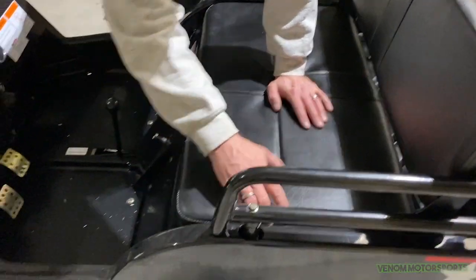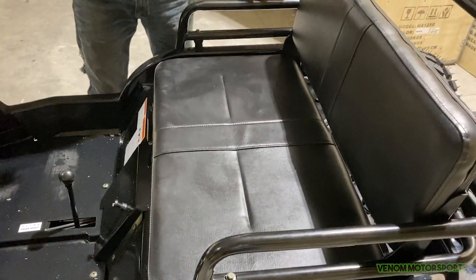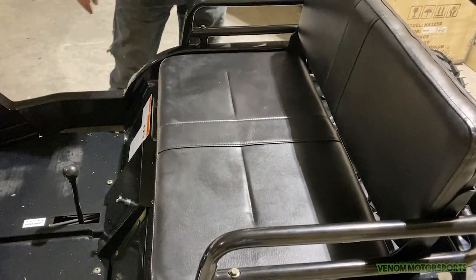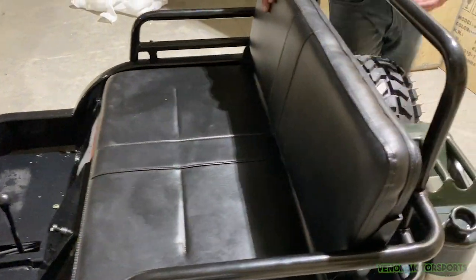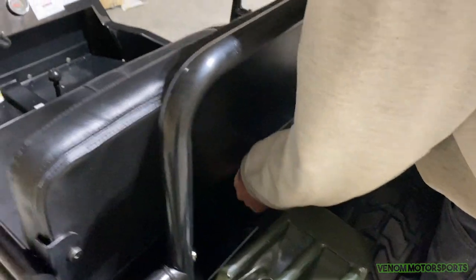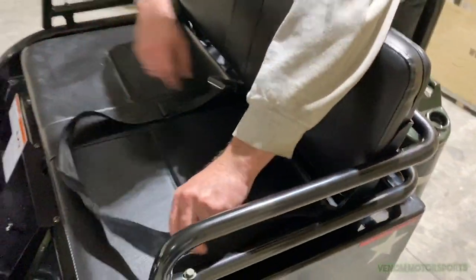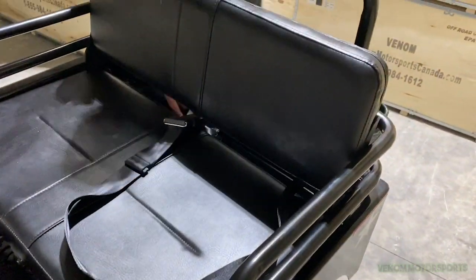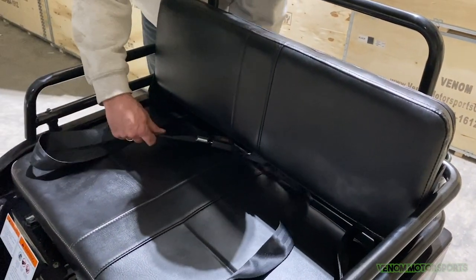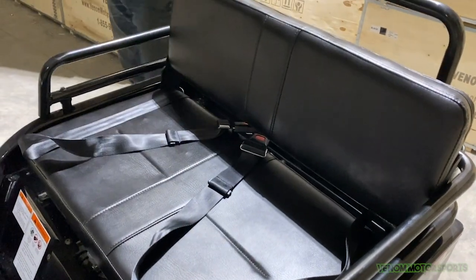Had to finesse it in with a mallet, but it went in. It's a little easier once you sit on it and move it a few times. Now you have the seatbelts in the back. Since I kept them all together, all you have to do is pull them through from behind the seat — and you're good to go, both sides.